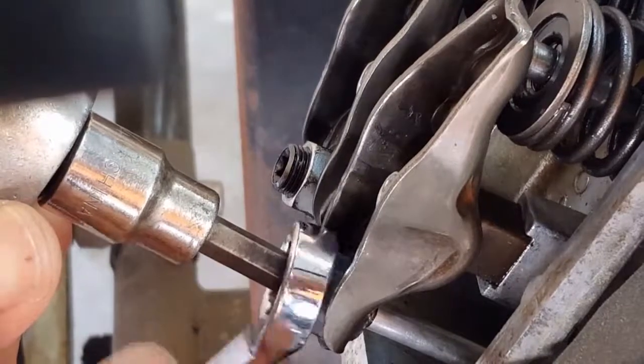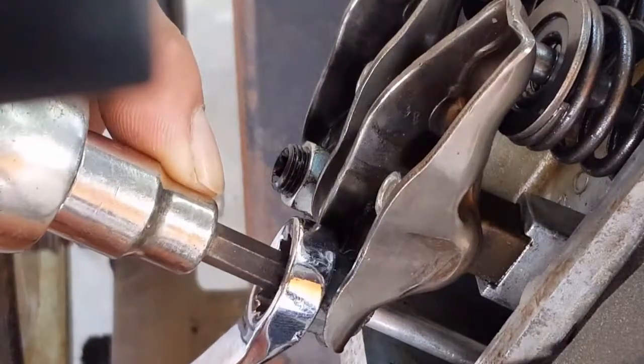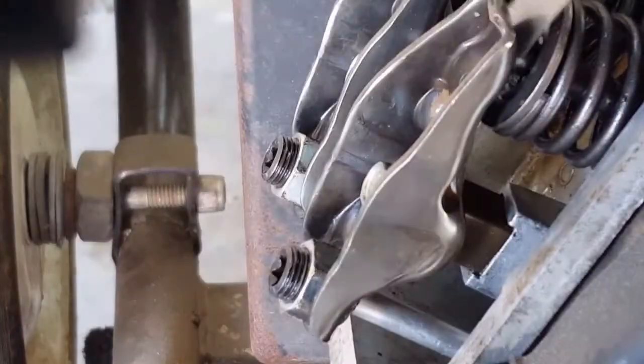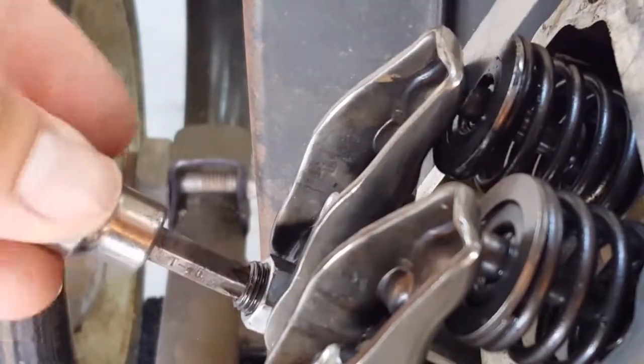Loosen the nut a couple of times and then tighten the Torx bit a little bit at a time. Then re-tighten the nut and check the valve lash. I'm adjusting it to about 5,000ths of an inch of valve lash. And once the intake is done, go ahead and do the exhaust as well.